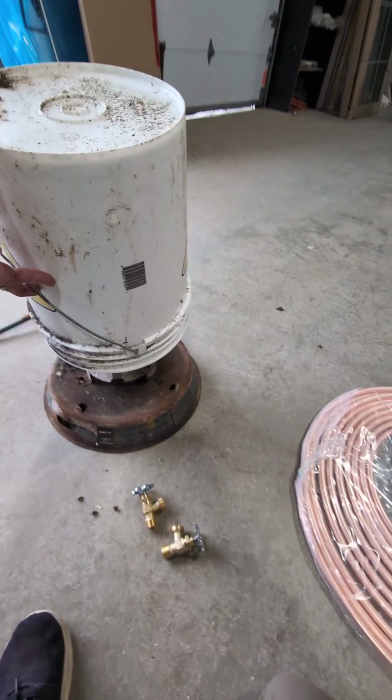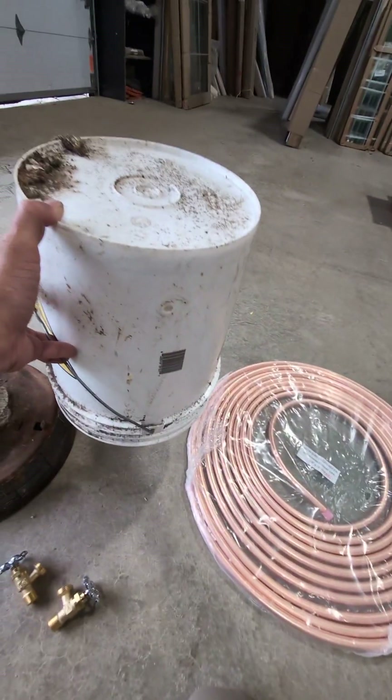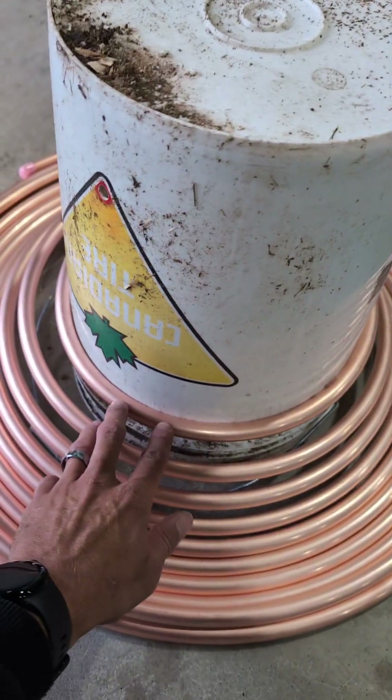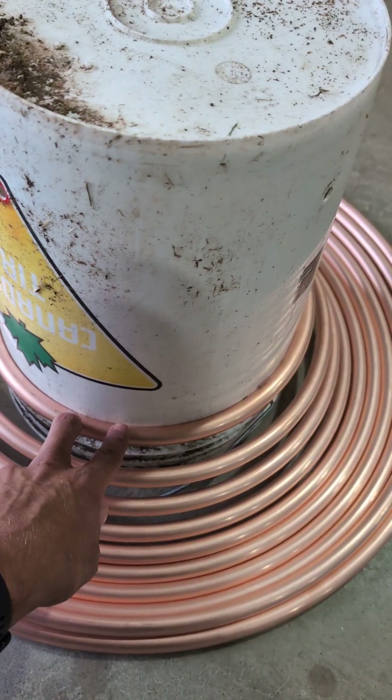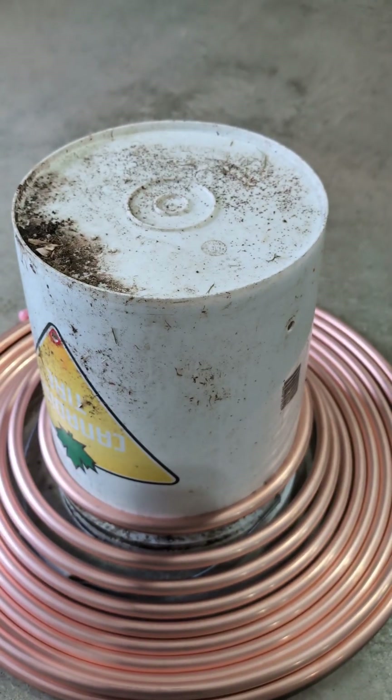We're going to take a five-gallon bucket, just to make sure that everything is going to fit, and then we're going to coil the copper around the bucket. Just make sure you don't kink the line, because if you kink the line, that's not a good thing. I basically just opened up the center and slid it down onto the bucket — it's hitting the rim here, and I'm just going to tightly coil it all the way around the bucket.